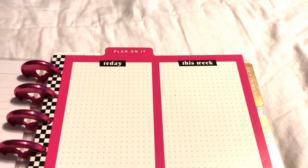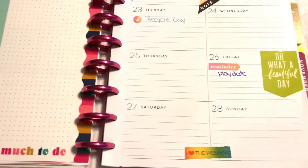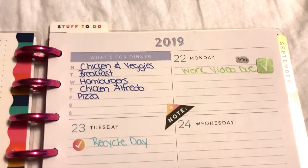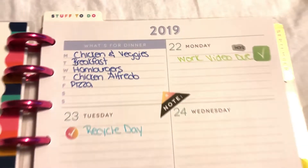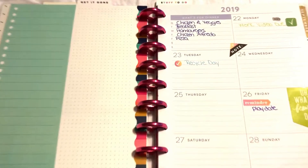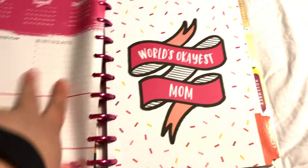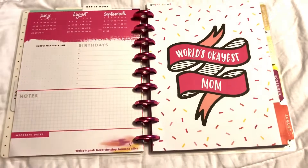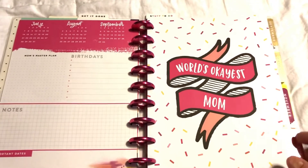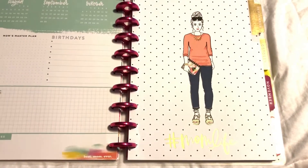It's dry erase so I'm going to pick up some markers — I love the idea of being able to reuse it. I'll show you the other side. It does come with a second one, which I'll show later because I used it in a different section. Here's how I have my week set up — I really love that it has a 'what's for dinner' section so you can mark down what you want to make. I do plan on decorating more; I just got back into it so I haven't gotten there yet.